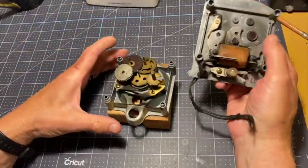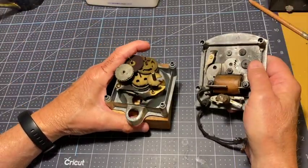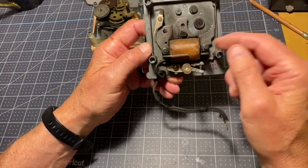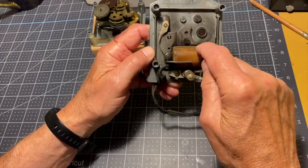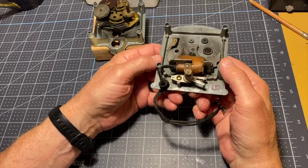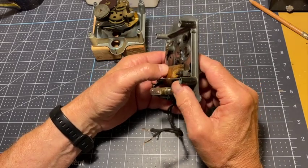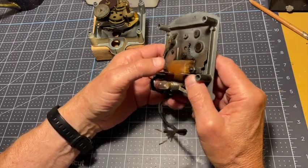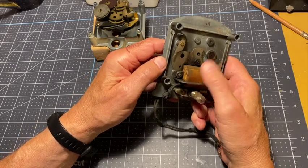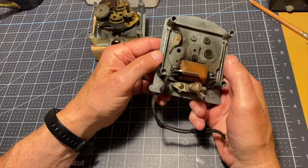What we have here, let's start with this part. What we have here is a coil of wire. There's a coil of wire right here, wrapped around and around and around. Pretty small diameter, I would expect, given the videos I've seen of people fixing these.